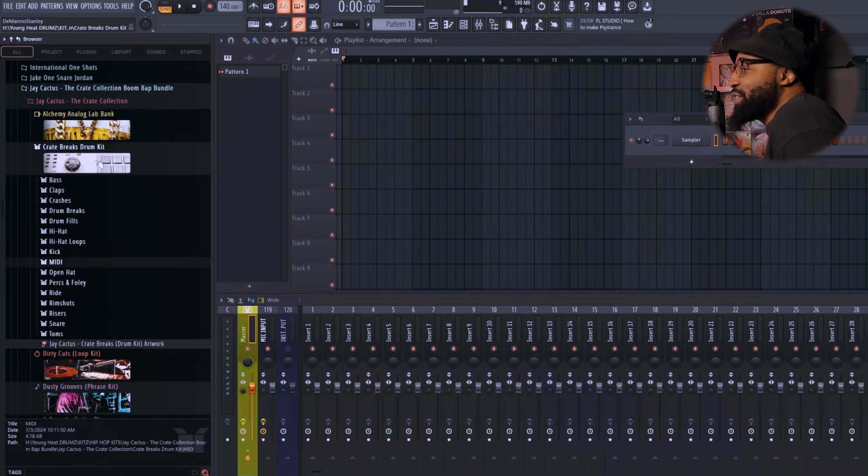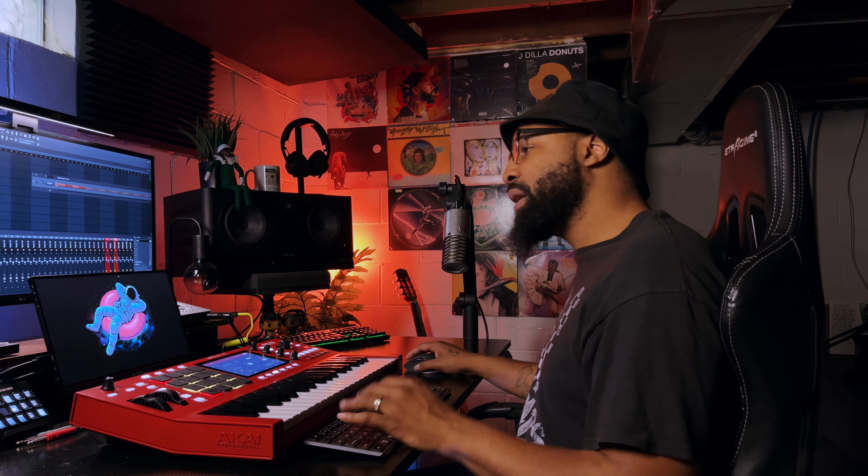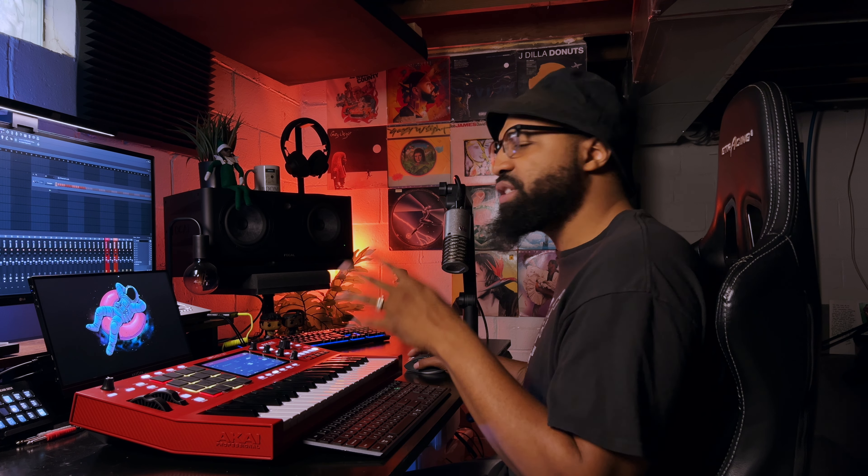I like this so far just from what I'm seeing. If you only had this kit to start off with, this would probably be a good kit to start with for sure. It does have an Analog Lab bank, so if you have Analog Lab by Arturia you can load it up and use those sounds. But today I'm really only going to focus on the drum kit and the loop kit — those are the two things I want to use first. Let's go through some of the loops so you can see what's in here.